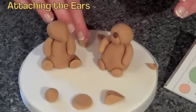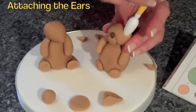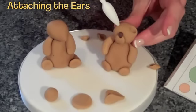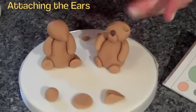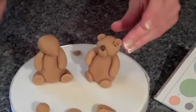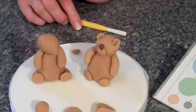So what we do is take the ear off, then take our modelling tool and make an absolutely enormous hole in the top of the head — one on each side, really really big. Then take your little ear, pop it into the hole so half of it disappears inside, and press the tool in once into each hole. And there you have your little ears.